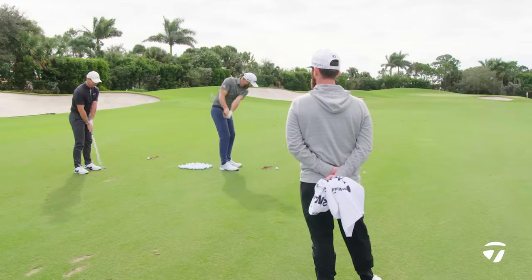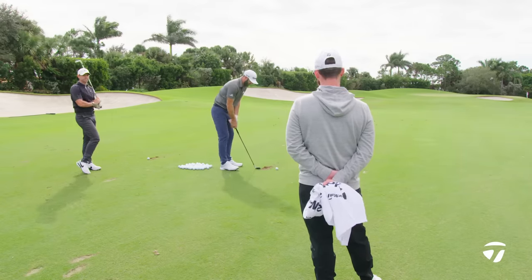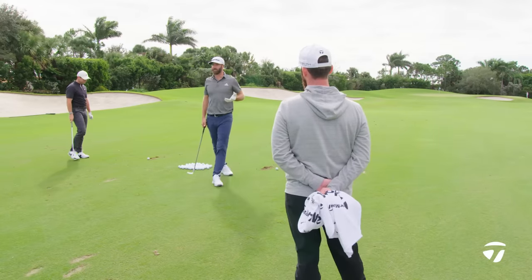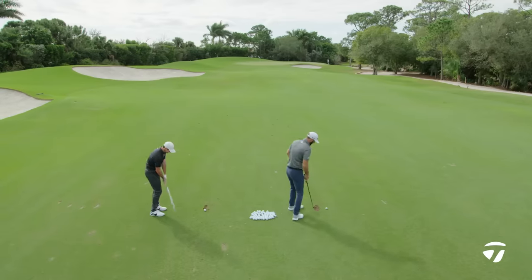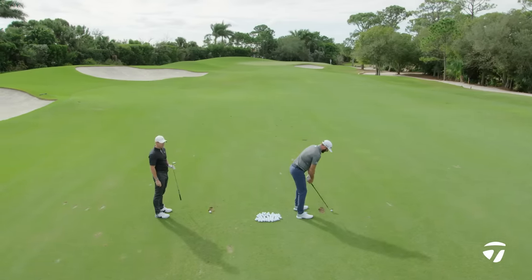For me, it's when I feel like my left shoulder hits my chin — that's when it's time to start the transition. It's probably really similar for myself, I just don't think about it like that. Rory, you had a high bounce wedge yesterday — same deal on this club? Yep. High bounce 54.